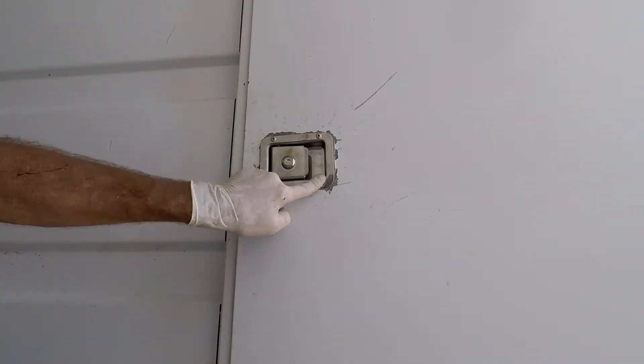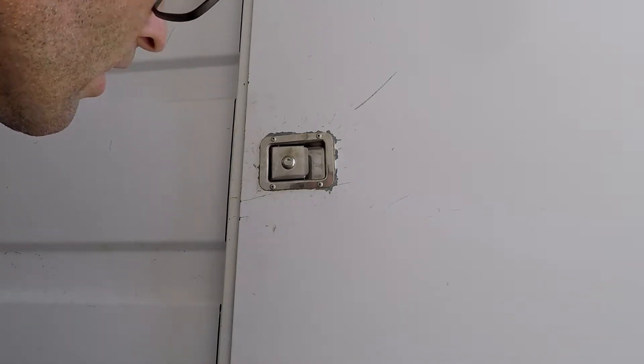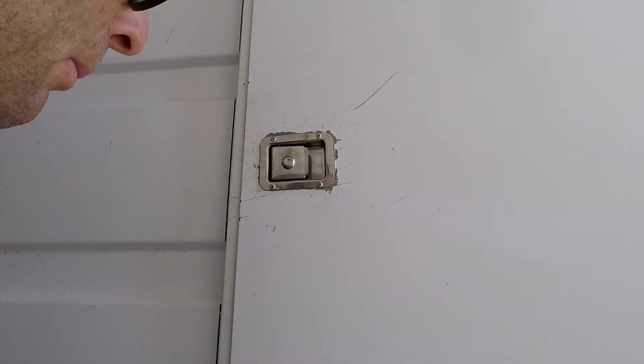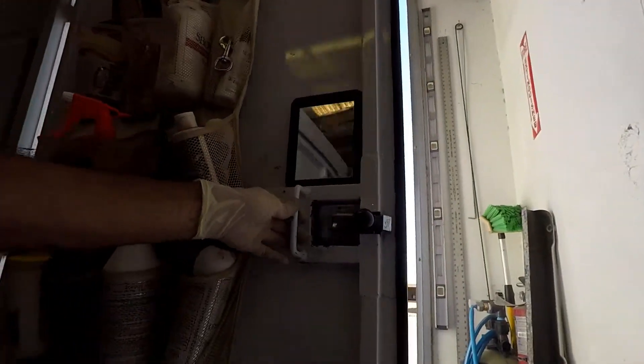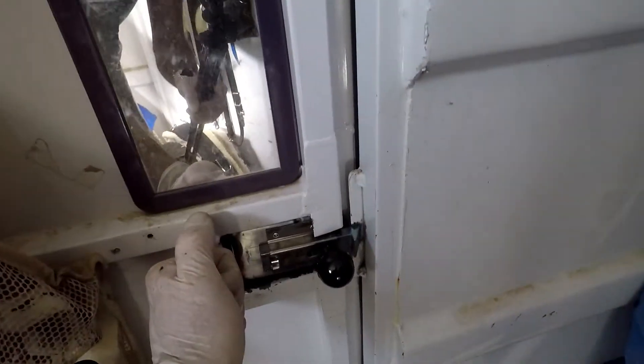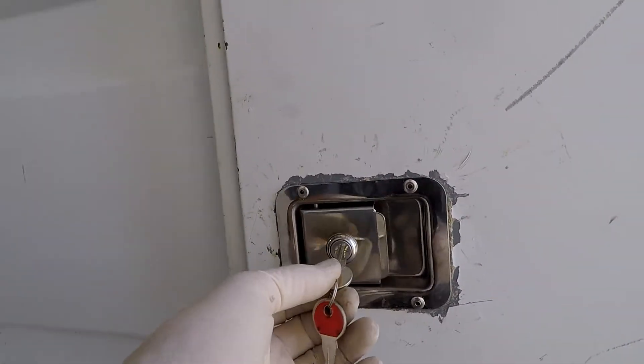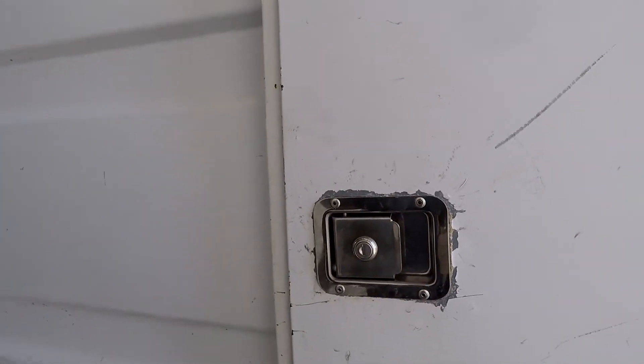If somebody wanted to get in there they could still drill these rivets out, but you saw me take it apart — if somebody wanted to get in they'd just have to hit it with a hammer and a chisel. So the entire concept is keep honest people honest. There it is — it still latches. Should I go crawl inside and see if I get locked inside? There we go, it still works. That works pretty well. I'll go ahead and lock it now — now that I showed everybody all the gear in there, I don't want them to get in and steal it.